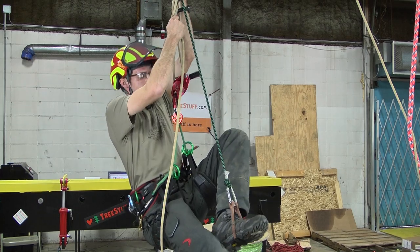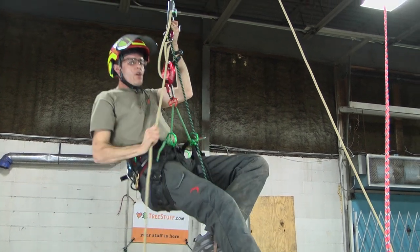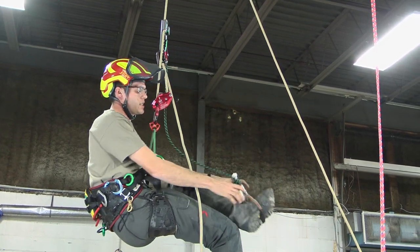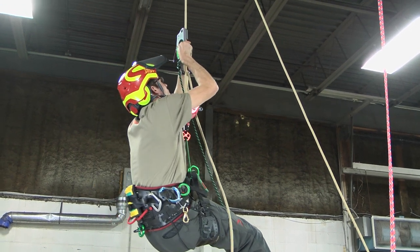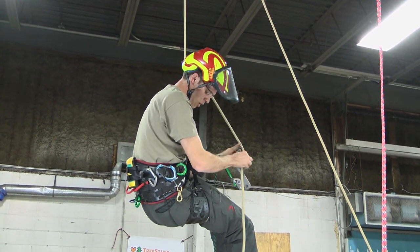We'll push the foot ascender up, stand, and tend that slack. Notice that as I ascend there's no sit back, there's no slippage. This is a very easy system, and then switching over to descent is as simple as removing the hand ascender and removing the carabiner from the rope.